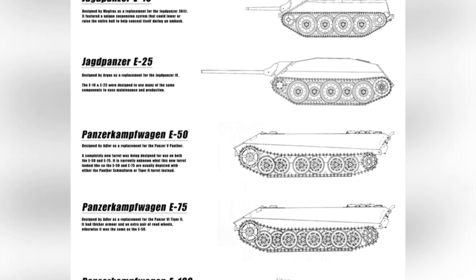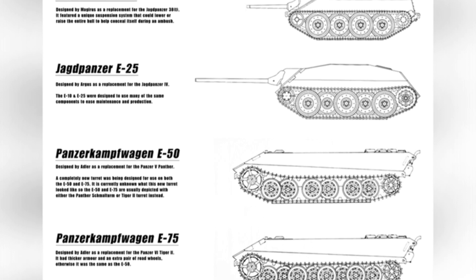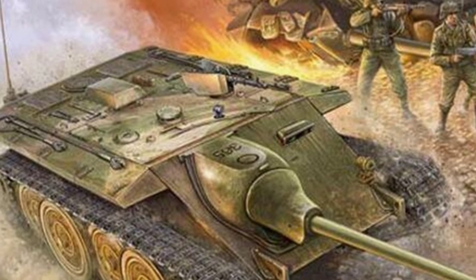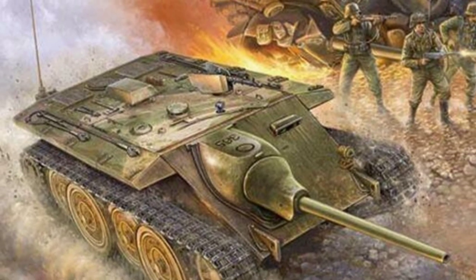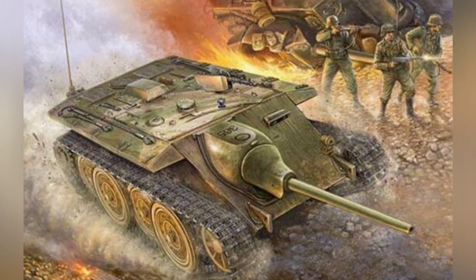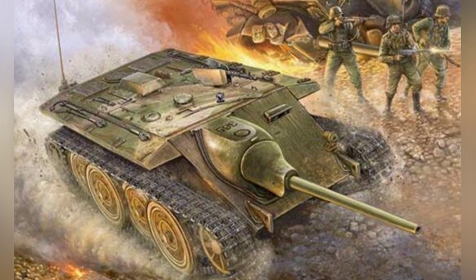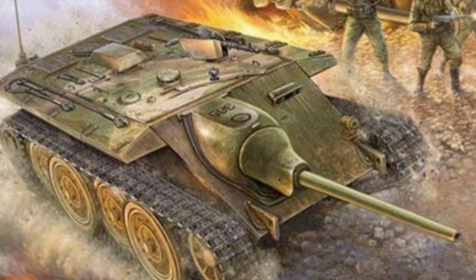Its drawback is that the engine remains unchanged, and increasing the weight of the vehicle will reduce its mobility. However, the larger hull size allows for engine upgrades, so this is not a major problem. The military's view of the E-25 was obviously different from the designer's idea. The generals, starting from Germany's actual production situation, hoped that the E-25 would be equipped with the slightly less powerful 88mm KwK 36 L/56 gun, because the production of this gun was relatively easier and more suitable for increasing the production of tank destroyers.